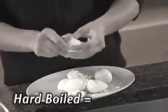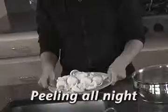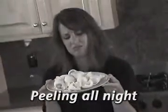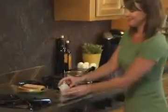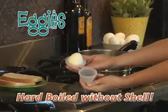When it comes to eggs, hard-boiled means hard work. Messy shells, broken whites, and you'll be peeling all night. Well, not anymore. Introducing Eggies, the fast, easy way to cook hard-boiled eggs without the shell.